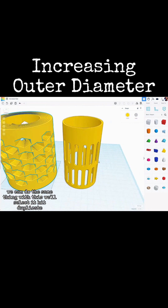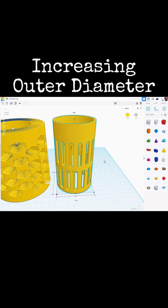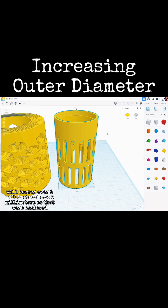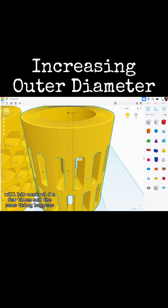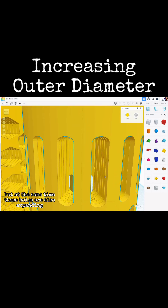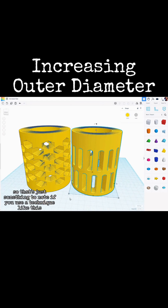We can do the same thing with this other object. We'll select it, hit duplicate, come down here, and change this to again 64. We'll cursor over two millimeters back two millimeters so that we're centered, and change the height to 106 to match. We'll hit Ctrl D a few times, and the same thing happens — it is increasing the outer diameter, but at the same time these holes are also expanding.